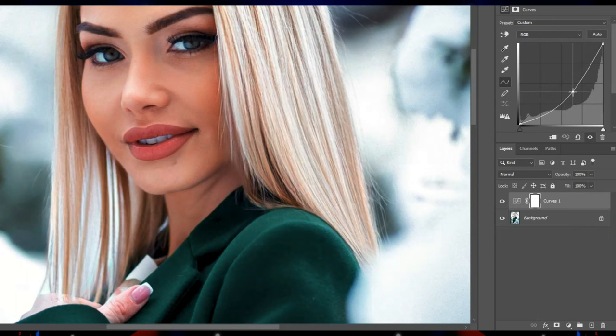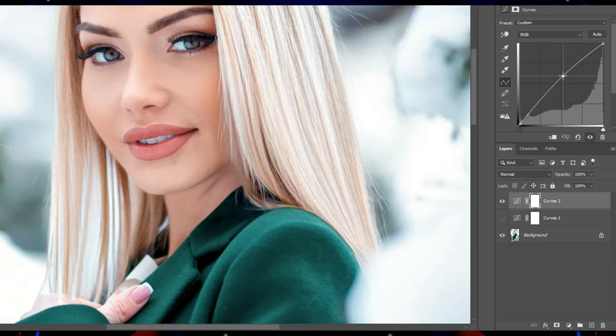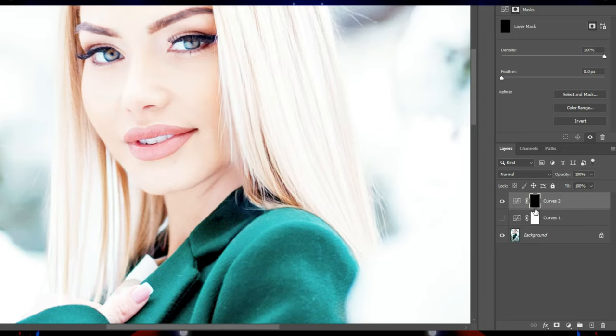I create the adjustment curve and make the color of the photo darker. I turn off the layer. I create another adjustment curve and make the color of the photo lighter. I press Control and I to blacken the mask layer.